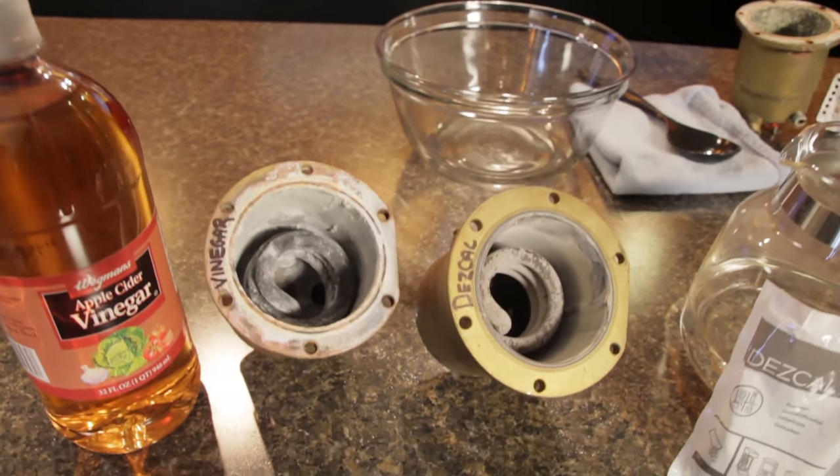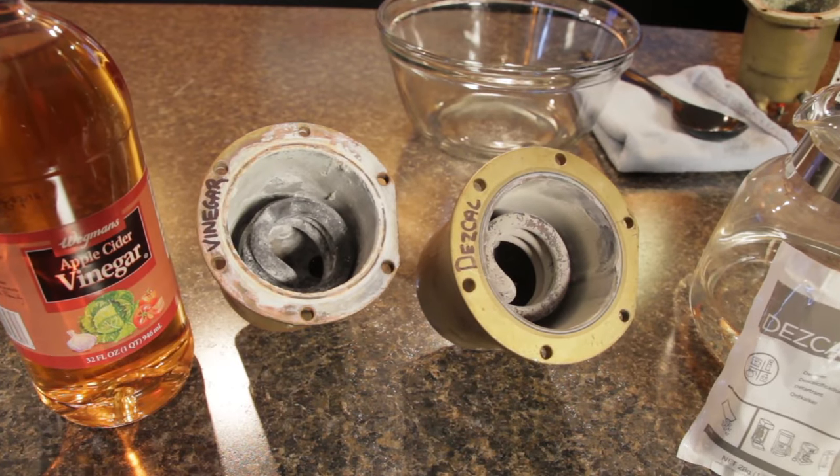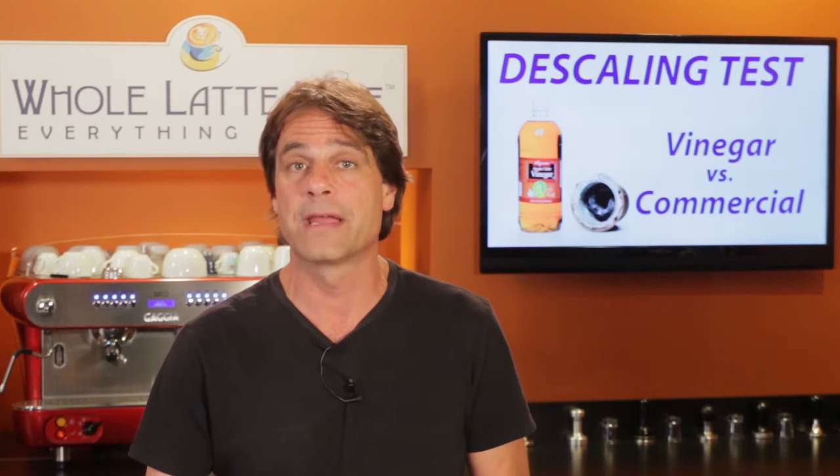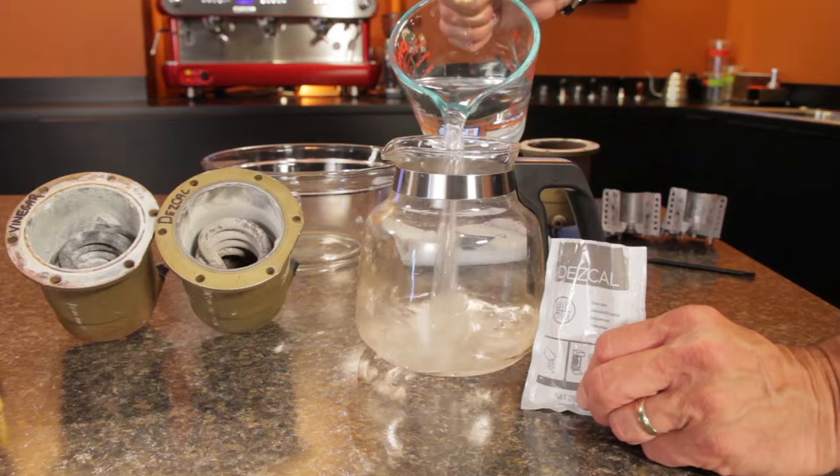Here are two boilers from the popular Ranchilio Sylvia espresso machines, each with similar amounts of scale. I'll put vinegar in one, Descal in the other. Let them sit for 10 minutes and we'll take a look at how they performed. I'm using the powdered form of Descal,